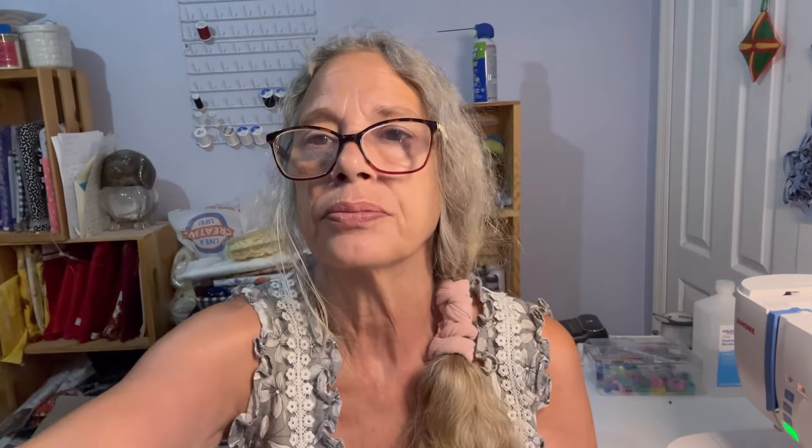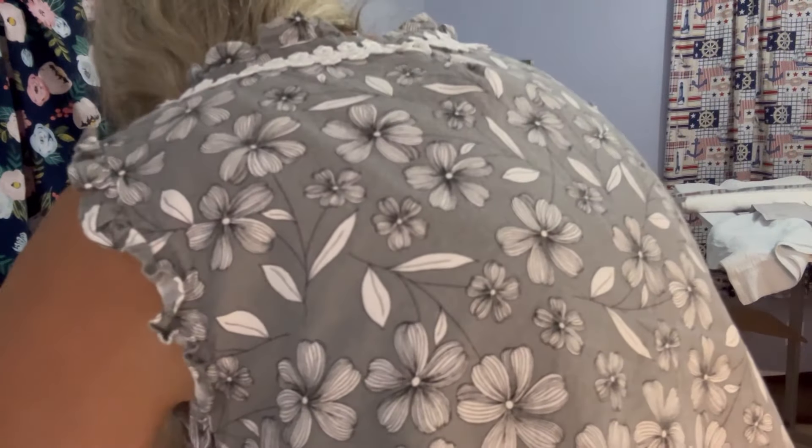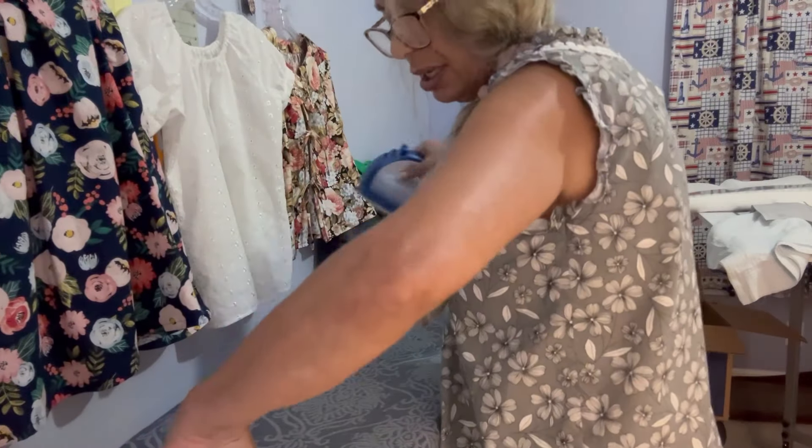I'm going to go get a fresh cup of coffee and check on my bird. Get those sleeves done and I'll be right back. Before you sew your sleeves up, just measure them to be sure that they're the same length.